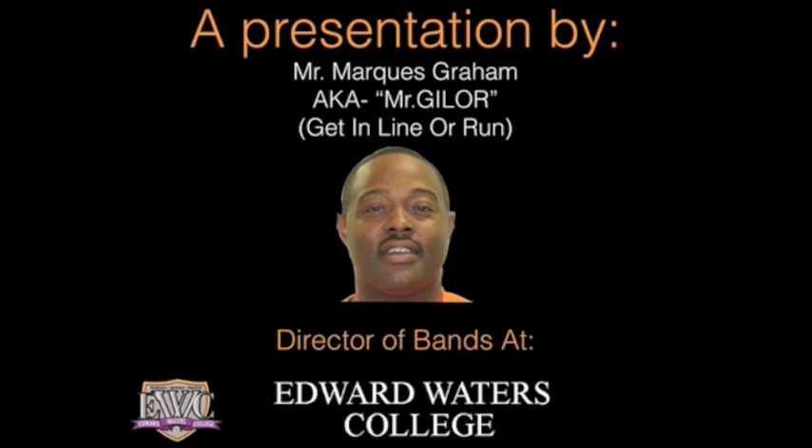Hello, new and returning members of the Edward Waters College Triple Threat Marching Band. My name is Marcus Graham, otherwise known as Mr. Gillor. I'll explain that name a little later on as we progress throughout this video. The purpose of this instructional video is to give you some basic instructions on how to march 8 to 5 in the marching band.